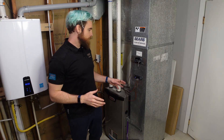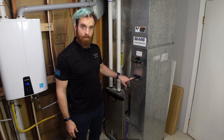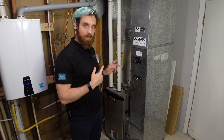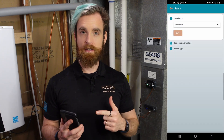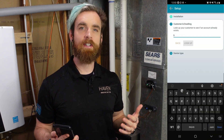When you power up the CAC or the CAM for the first time, their lights are blue, which just means that it's ready for provisioning. Now that the system's back on, let's provision your central air controller with your Haven IAQ app. In the Haven IAQ app, follow the prompts to complete the install, including entering your customer's information if you haven't done so already.